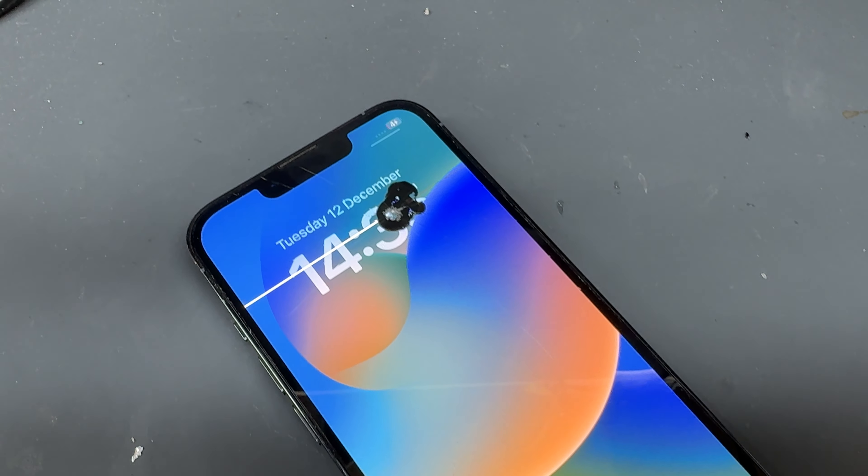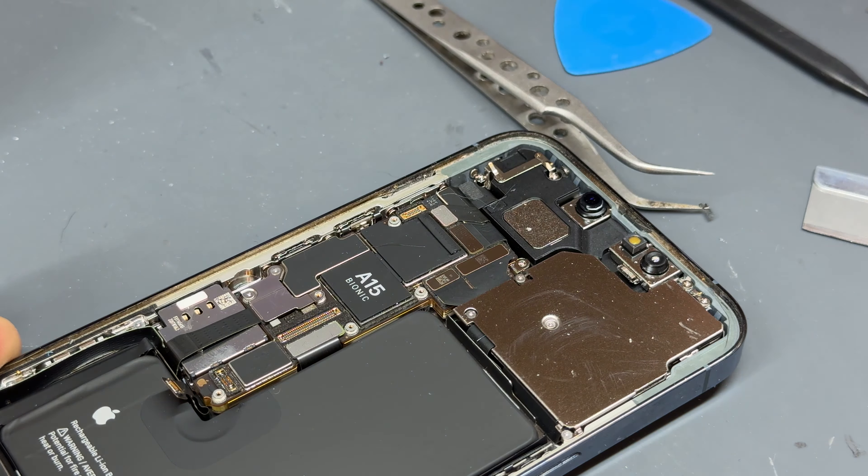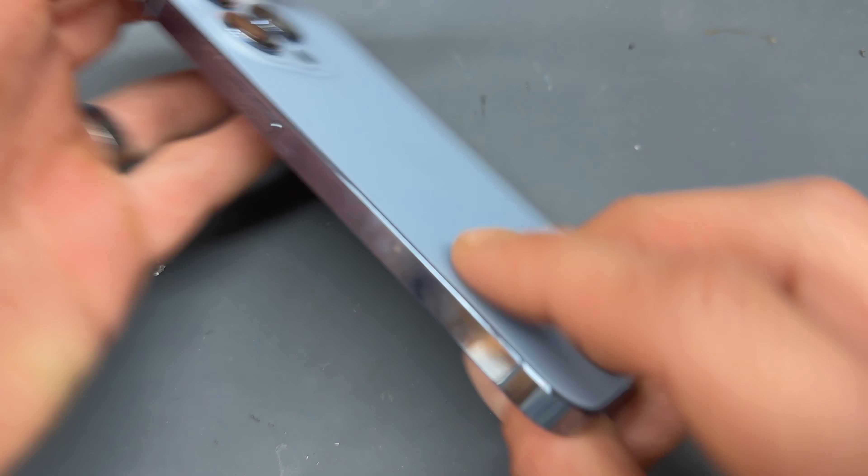Welcome back to another iDoctor UK video. In this video I'm going to show you how to replace the screen on the iPhone 13 Pro.